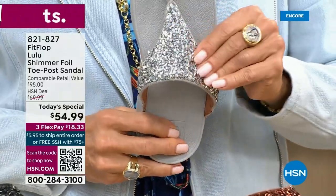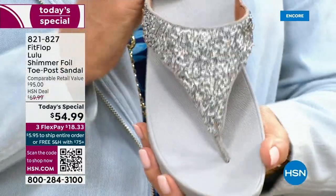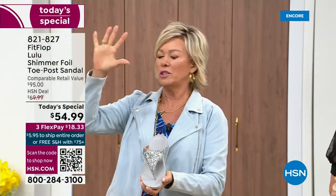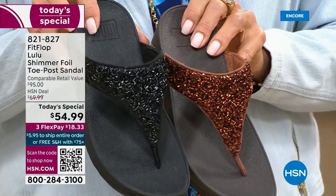I wanted to show you this incredible cluster — we're calling it a glitter, but it's kind of a matte, matted-down glitter. It's not like bling in your face — it's just beautifully elegant. I'm going to give you a close-up look on all your colors once again, because it is important. If you have a favorite, not to wait. If you want the bronze, there's like 2,800 for the rest of the day.